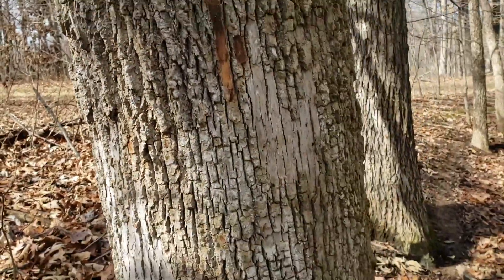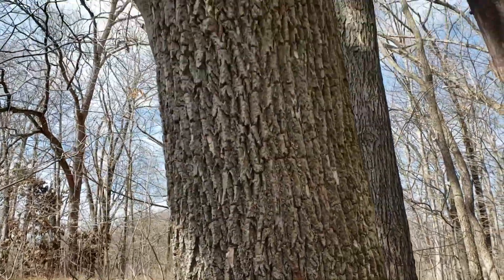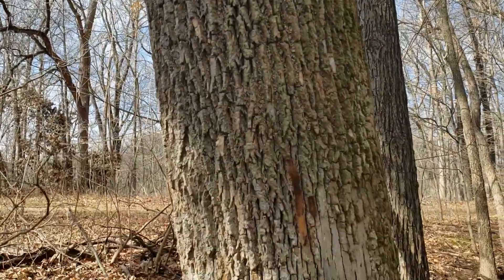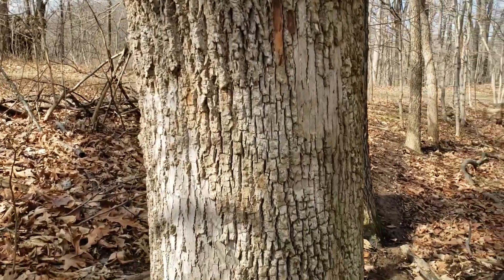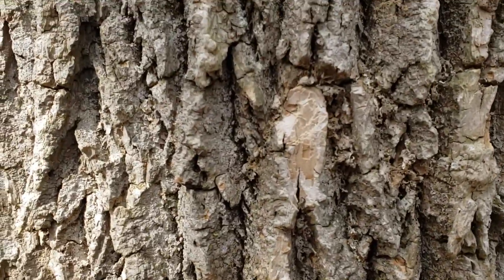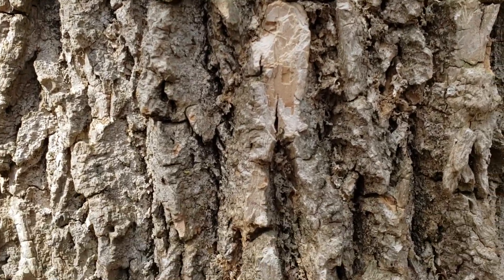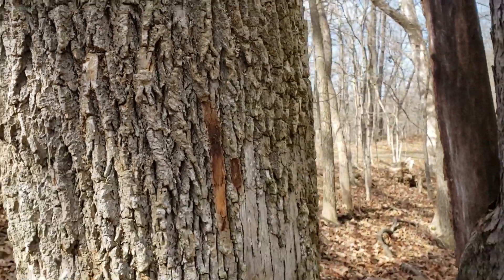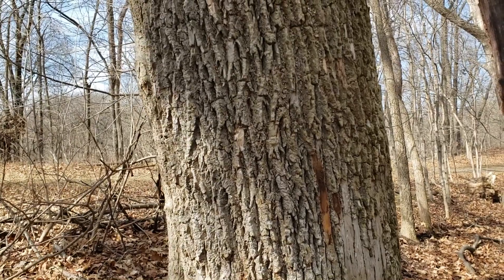The bark on ash is typically a light gray, an interlacing network of ridges forming kind of a diamond shape. And the underbark, if we get a little bit of a damage point on the bark, tends to be a light tan in color. This species can look a little bit like black walnut, but black walnut underbark is very dark chocolate brown.